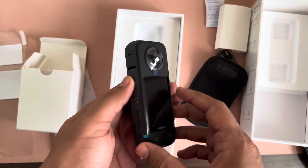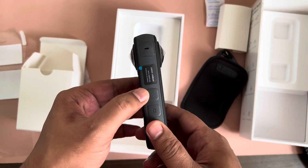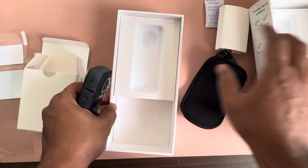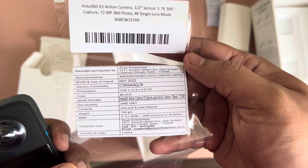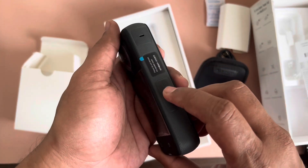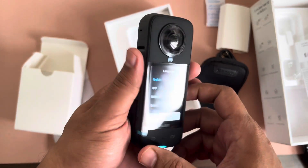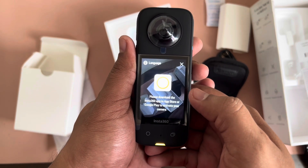This is the camera — let's turn it on and see how it works. There's a power button and a Q button; I'm not sure what the Q button is. It feels a little heavy. They say it's 150 grams — it probably is. There's an LED light here. When you turn it on there's some initial setup and you need to download the Insta360 app.